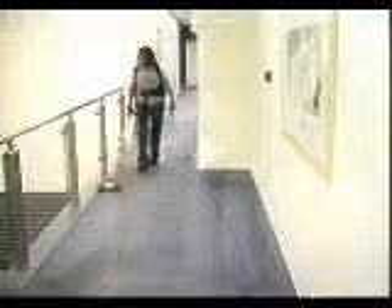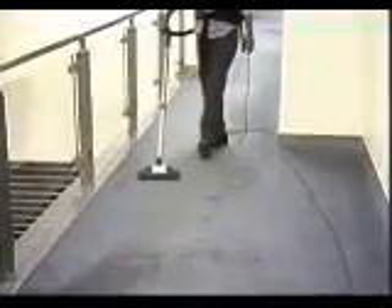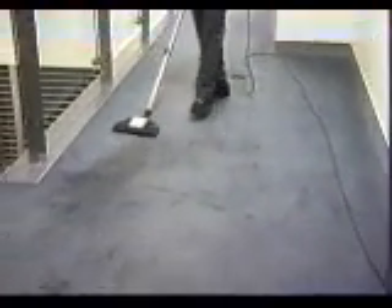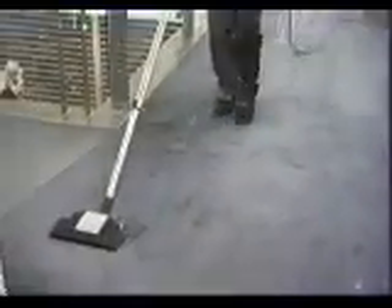Working efficiently is the key to productivity, and using a backpack is definitely very efficient. But how you use it can boost your productivity and increase your comfort while also reducing fatigue. The most efficient way to vacuum a floor is half at a time. The backpack allows the operator to blueprint the working area.